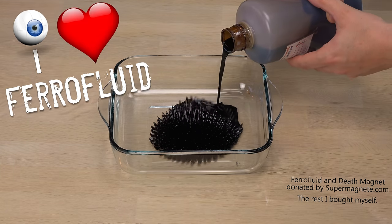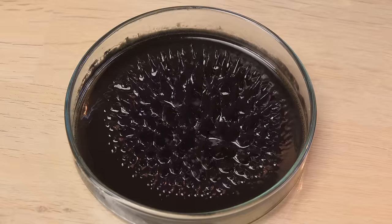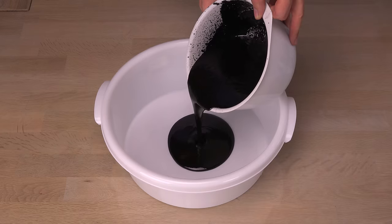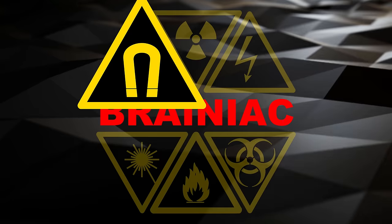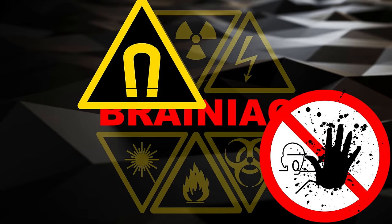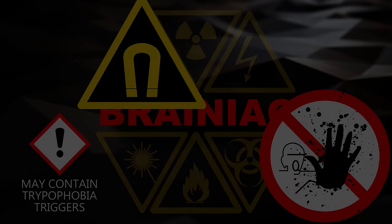I love ferrofluid, except for the price of it. So in this video I'll show you how to easily make something similar yourself. It's even quite cheap — how about a kilogram of it for the price of a couple of Big Mac meals? This time I'll handle powerful magnets and stuff so messy you won't believe the cleanup afterwards. Oh, and if you suffer from trypophobia you may find some clips disturbing. Other than this it's fairly safe — do try this at home.